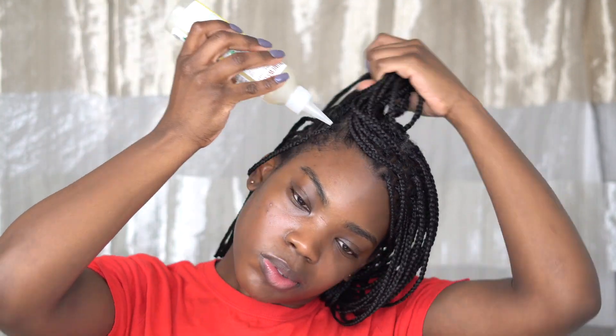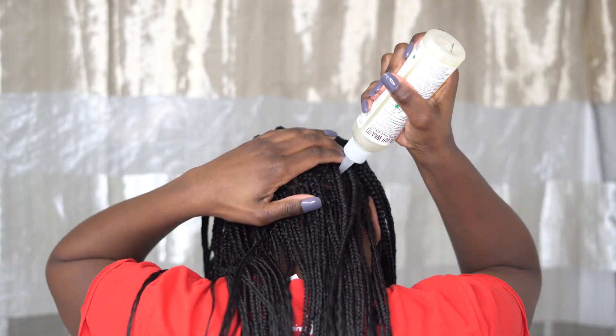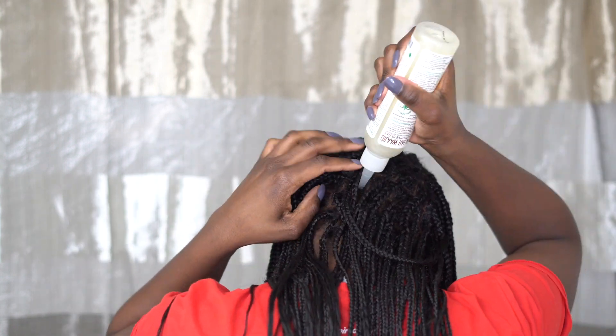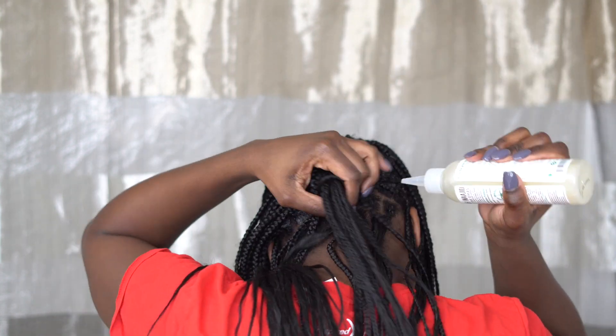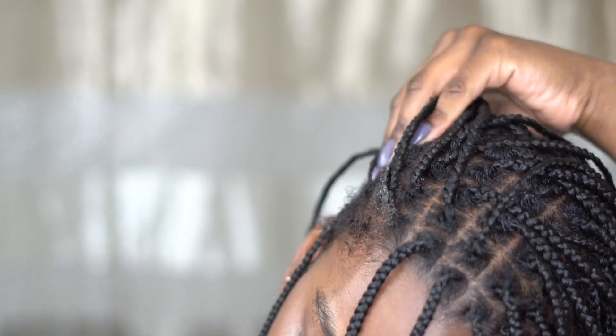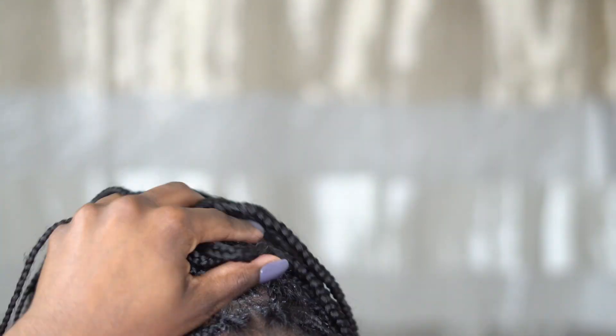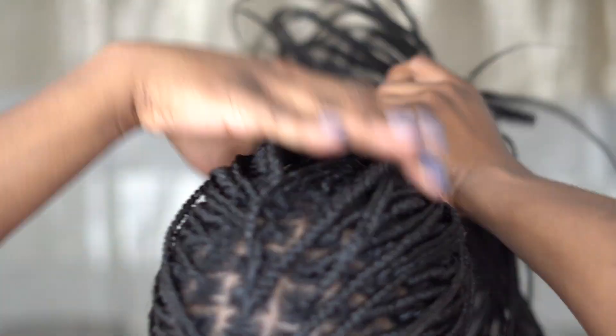After I wet my hair, I'm going to go in with my shampoo and apply it to each section and massage it in — just apply, massage, and really give it that deep clean and TLC that my hair needs. I want to give you a closer look so you can see what I'm actually doing. Application is really important. You can use whatever shampoo you want, but for me it's just easier when the formula and the tool are easier to work with.